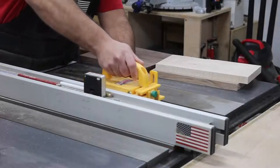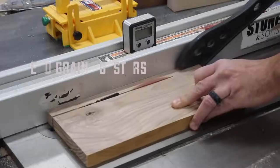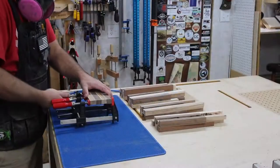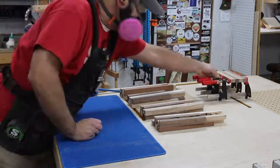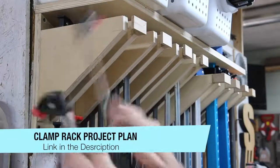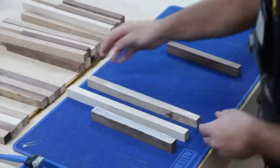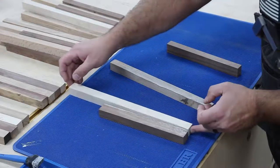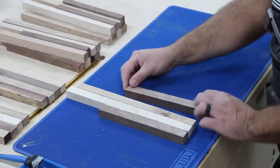I want to try something a little bit different this week. Usually my routine is to start on a project early in the week, get the video recorded, get the video edited, get the website article written, and then get all the social media stuff in line. But for this week I want to try something different — I want to work on three different projects and start and finish them in one day. For a lot of you this may seem impossible because of the amount of things going on, but I wanted to see if I could do this.